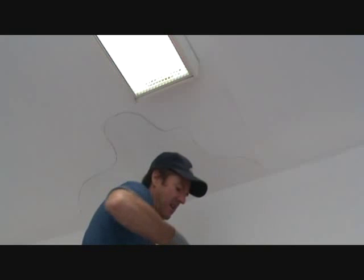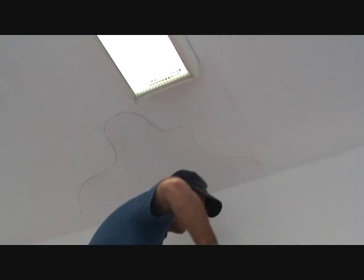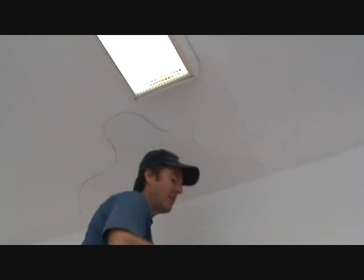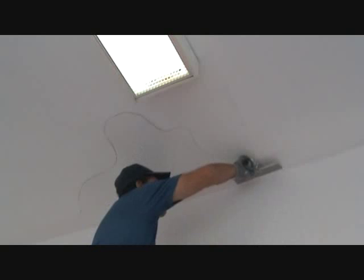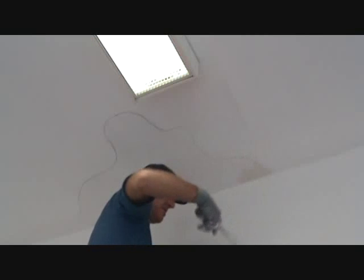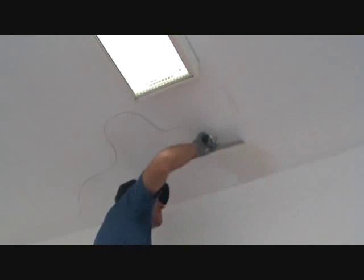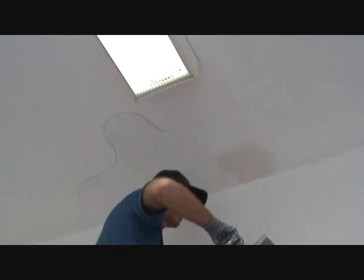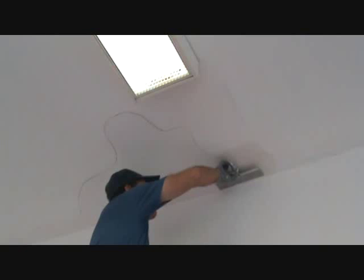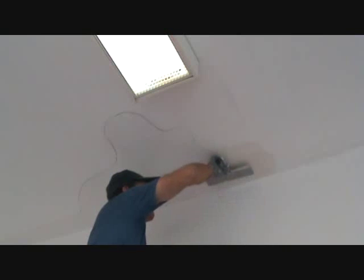Let's put some mud up here. As you put this up, make sure you wipe your edges like I've been telling you. We don't want to get too much up here because we're up over our head — we don't want it to fall all over the place. I'm just concentrating on getting some mud up here first, and then I'll go back over it.